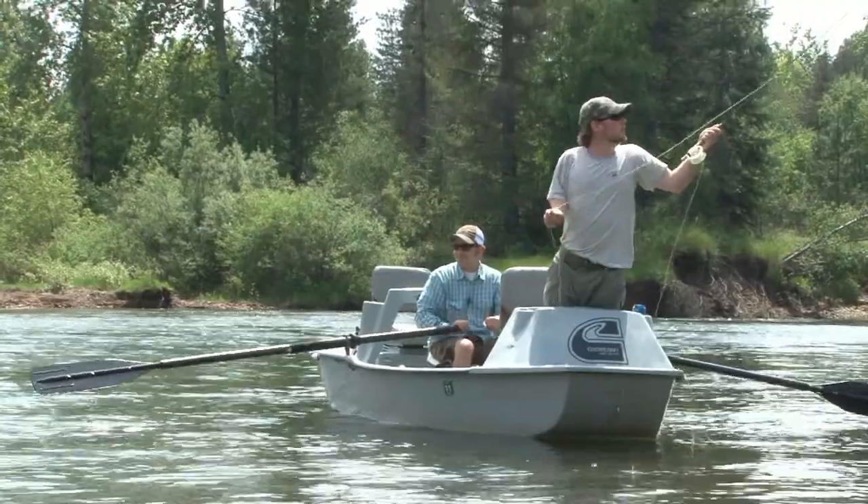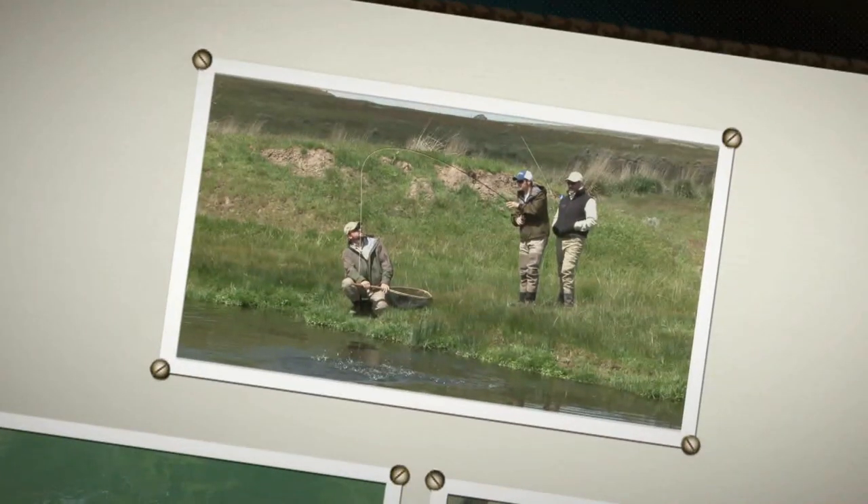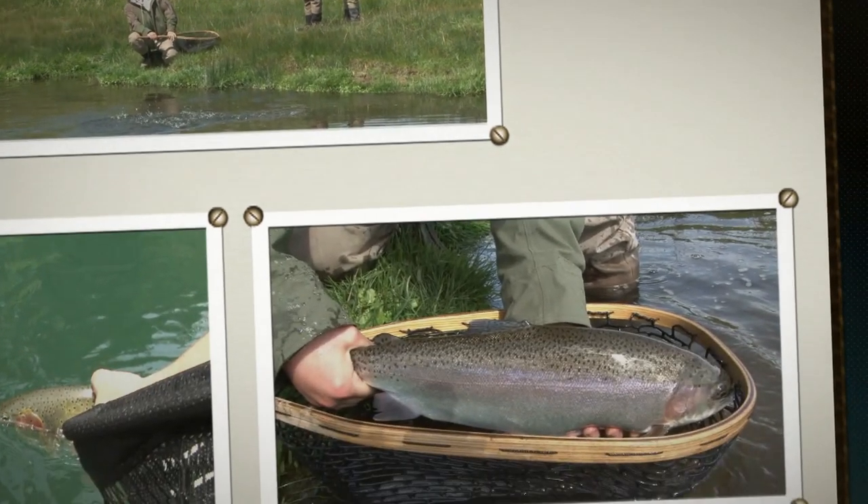The tip of the week is brought to you by Northwest Outfitters, located at the Village at Riverstone in Coeur d'Alene, Idaho.